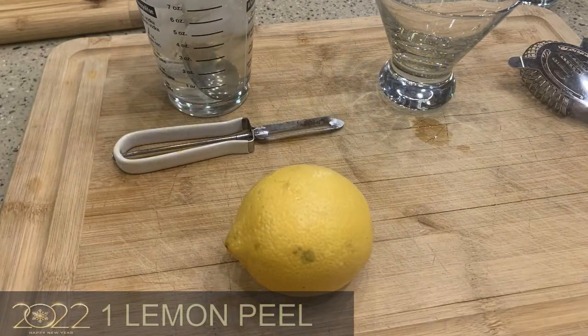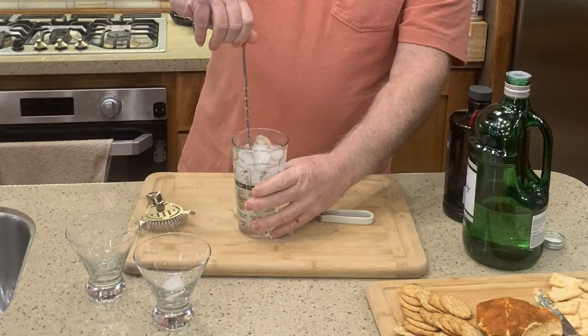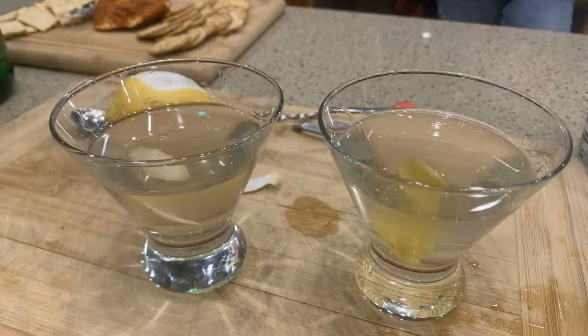I'll take the ice out of the martini glasses and take a lemon and get my peeler — just peel off a couple slices of the peel. It gives it a little hint of lemon when you do this. Let me put that in, and stir this up a little bit more.